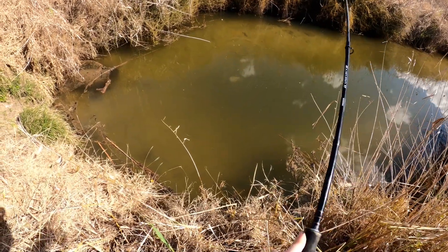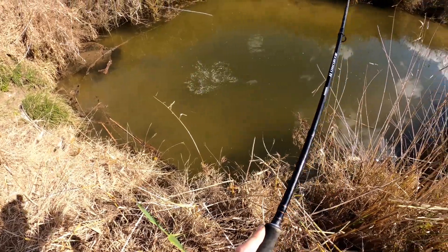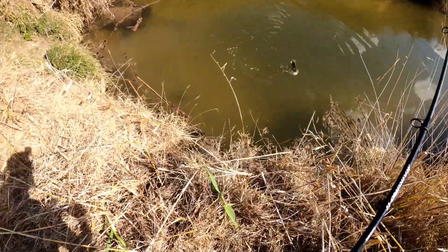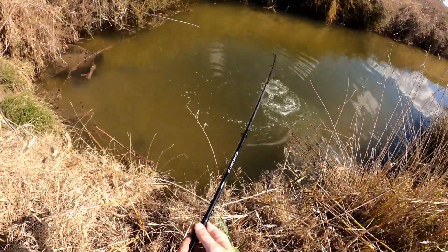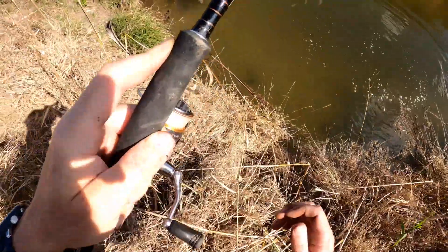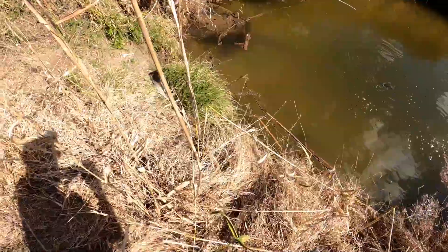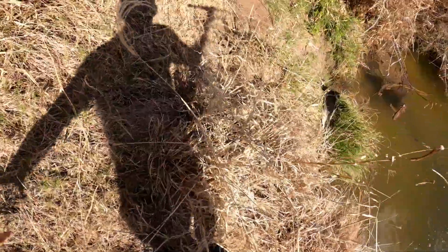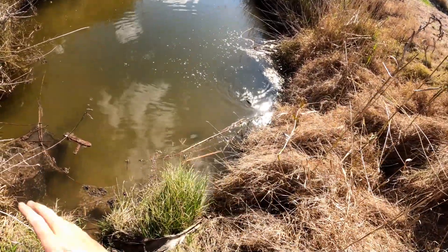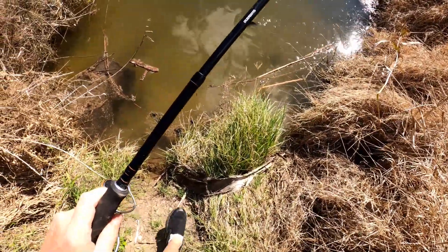Got him! Oh, that's a good size one too. Oh look at that other tilapia coming out. Oh my god, that's pulling some drag too! Oh I knew I'd get him. Hang on - oh my god, the line's caught in there. Oh wow.